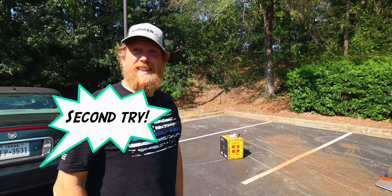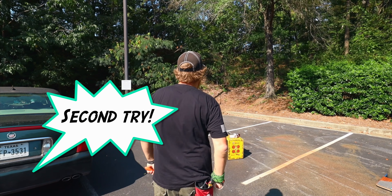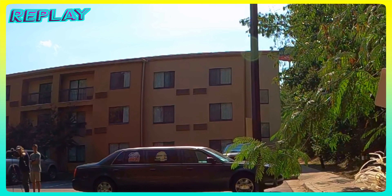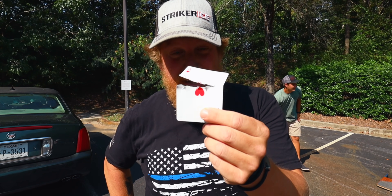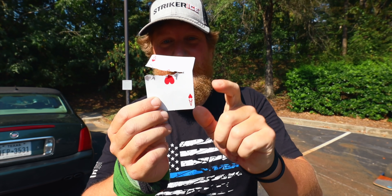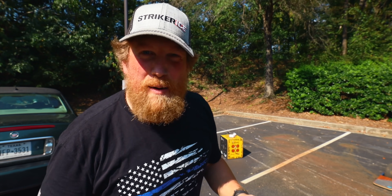Boom! Second shot. That was nice. You're supposed to say 'first try.' We could have edited that first one. First try! That's what I'm good at. What a beautiful shot — right down the center. It didn't fully cut it. So happy with that.